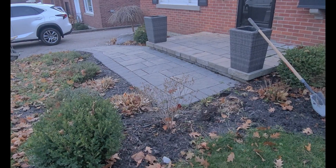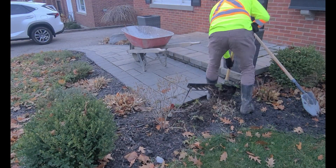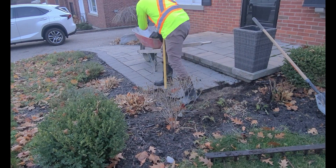Hey guys, thanks for joining me on this video. In this video set I'm going to be replacing this sidewalk with a new floating concrete style staircase.